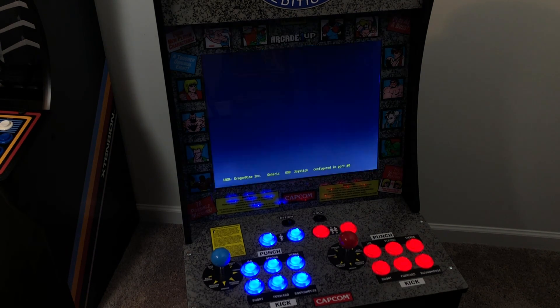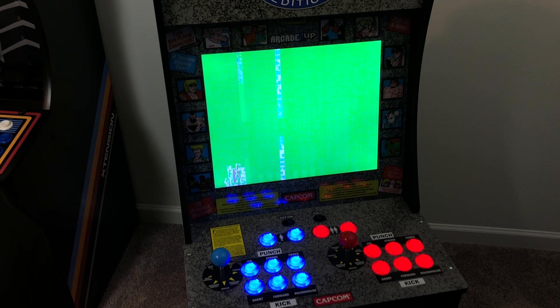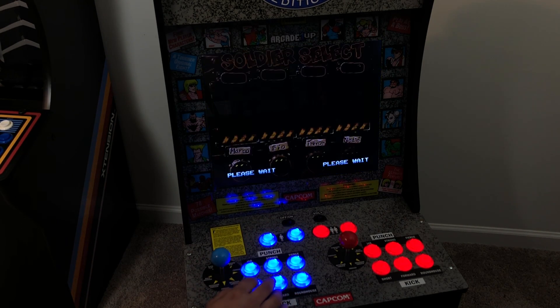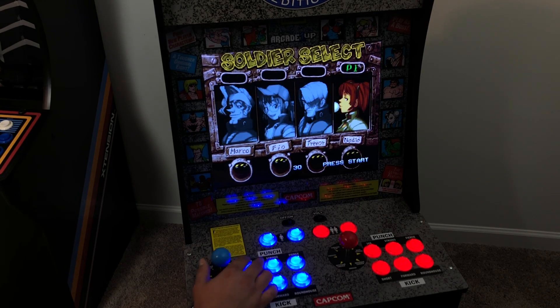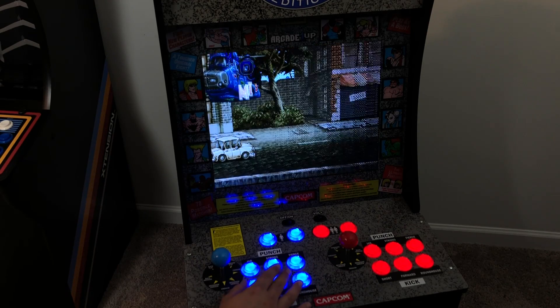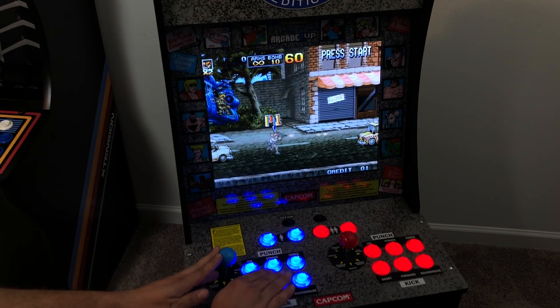One thing I've been looking around for is a nice 4x3 theme for RetroPie, but I also need collections built in, like SNK Classics, Atari Classics, Midway Classics, CPS, and Beat 'em Ups. If you know of anything that has all of that built in and is based on a 4x3 foundation, let me know in the comments below.